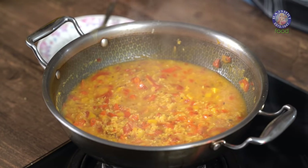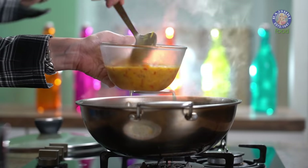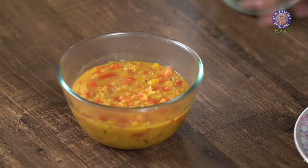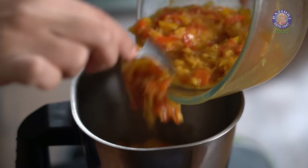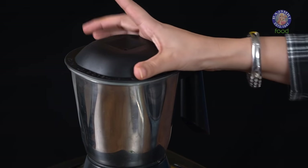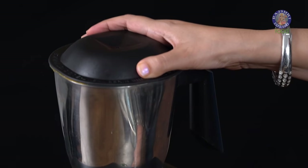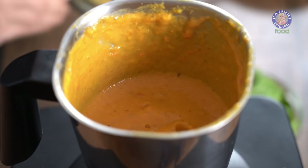There is a small trick to make this soup creamy without adding any cream or butter to it. Take half the soup and let it cool down. Our soup has cooled down and now we are going to blend it. Once it's blended, you can add it back to the remaining soup.